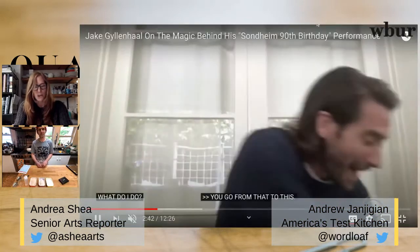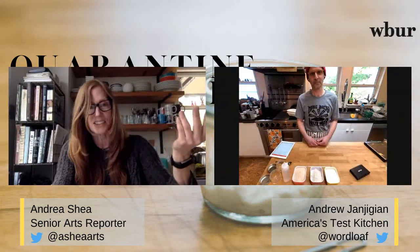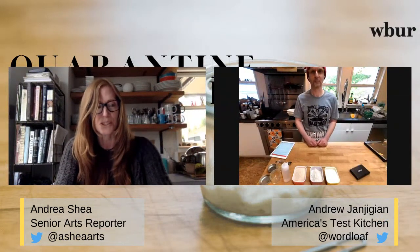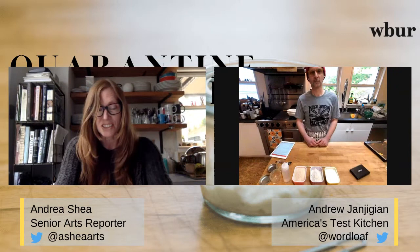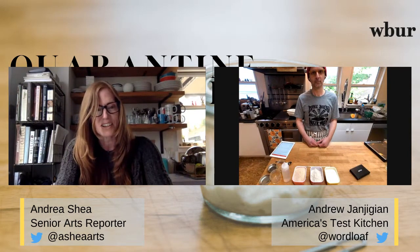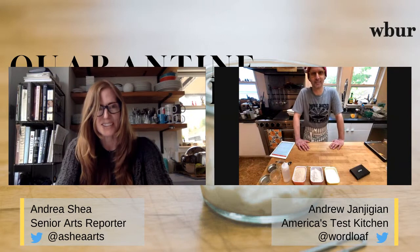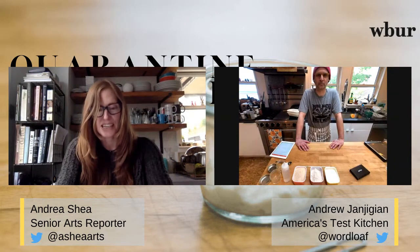I had been following Andrew on Instagram for a few months — that's at 'word loaf' — admiring his beautiful sourdough bread projects. I had a starter given to me by my colleague Jesse Costa, a photographer at WBUR, sitting in my fridge not really doing anything with it. Then I noticed Andrew's quarantine starter project and thought it would be a good story for WBUR.